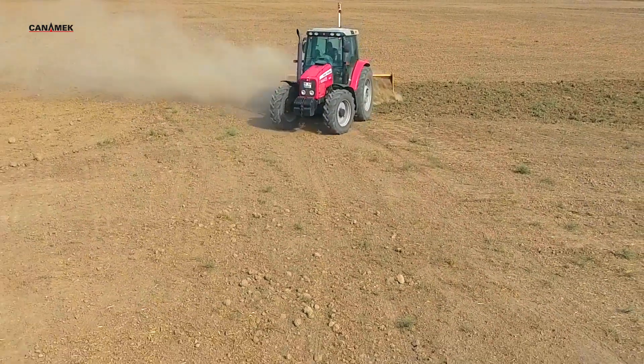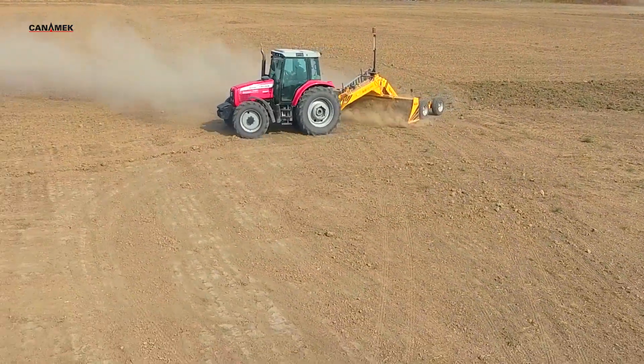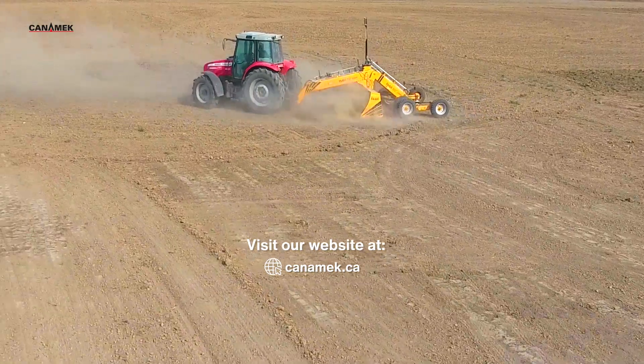Laser land leveling is not just modern — it's essential. Want to know more? Visit canamec.ca and explore our full laser land leveling solutions.